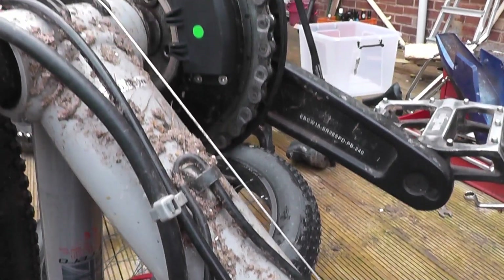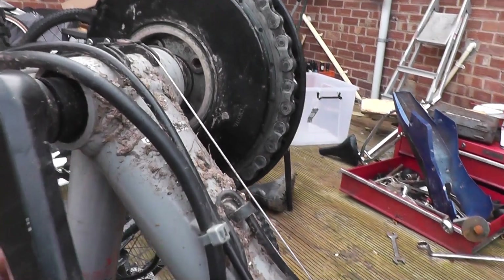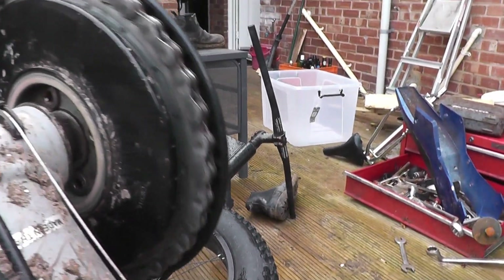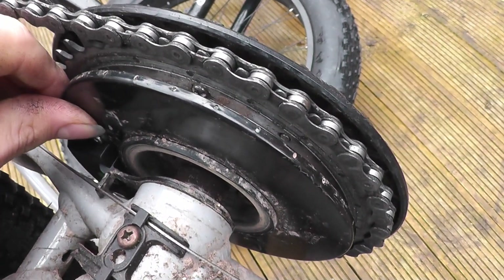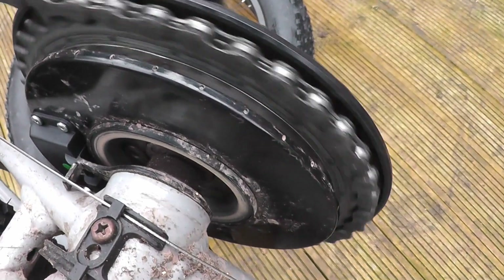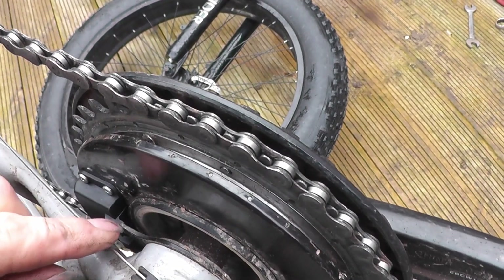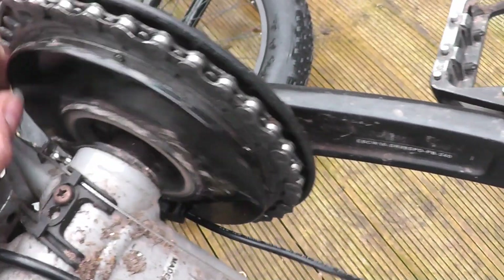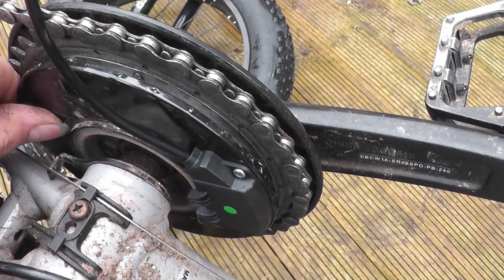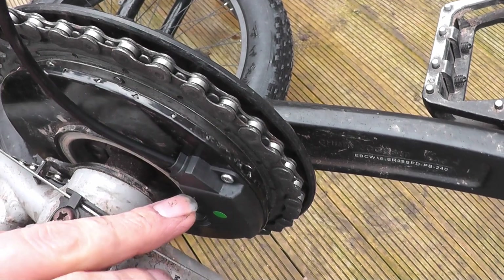That's a brilliant design — oh my god, like what on earth were they thinking? It's supposed to sit on this thing, but the system by which it's supposed to stay is just a little bit of plastic. It's held by the wire and this little piece of plastic. These little plastic lugs are the only thing stopping this sensor being ripped out of the controller.